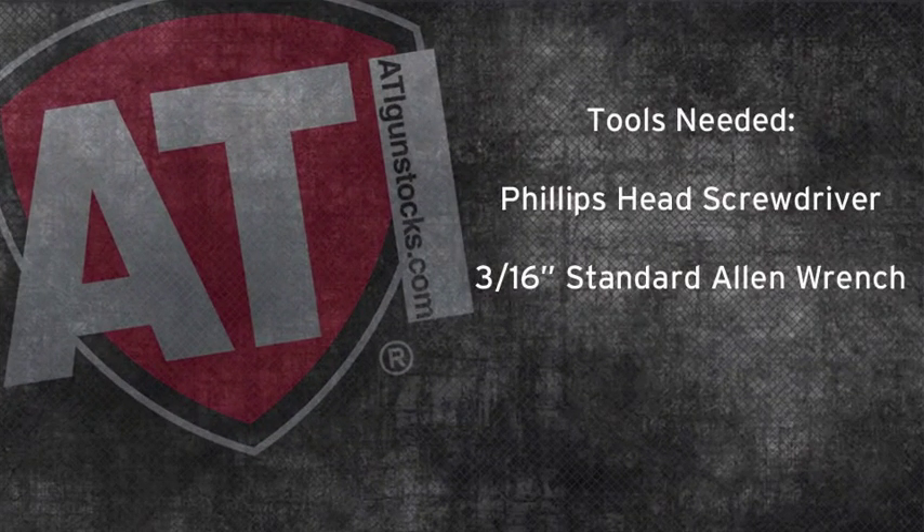The tools needed for this project are a Phillips head screwdriver and a 3x16 inch standard Allen wrench.